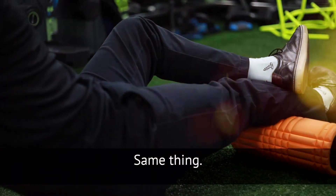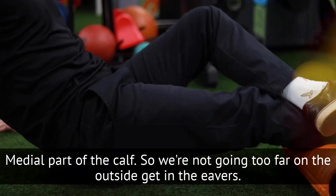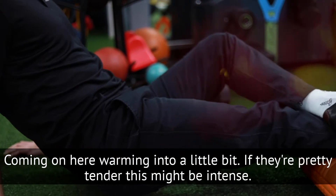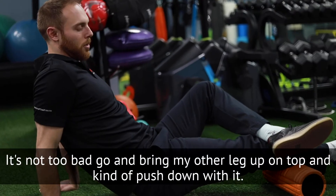Staying on that medial part of the calf so we're not going too far on the outside and getting into the everters. Coming on here, warming into it a little bit. If they're pretty tender, this might be intense. If it's not too bad, go ahead and bring that other leg up on top to push down with it.